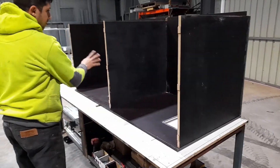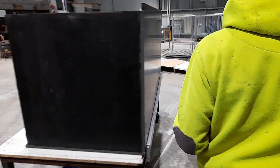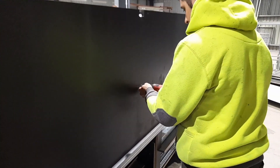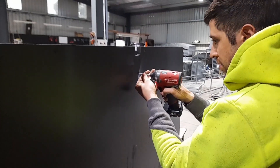Now you can see all three side walls are located and screwed in through the front section. Tip the box over onto the front section and screw the side walls onto the floor section. There are three screws for each side wall on both the floor and the front.